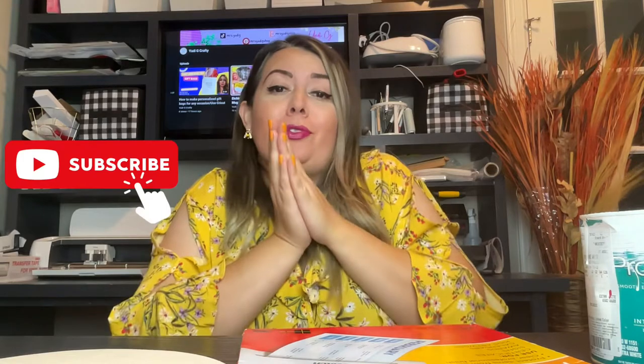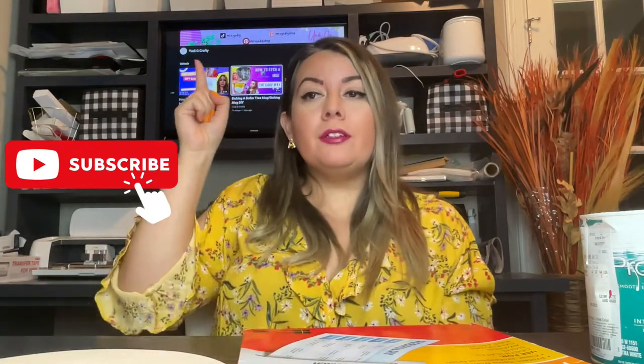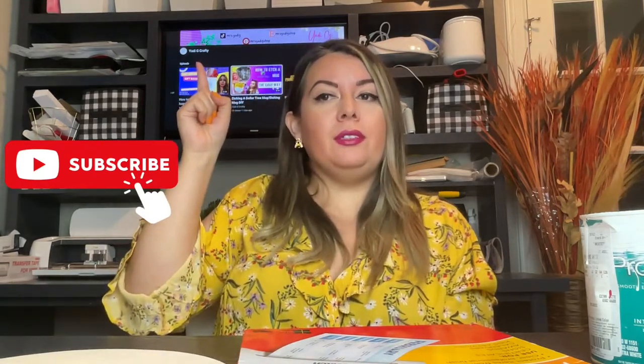Before we continue, if you have not subscribed to my channel, please do so — Jolly G Crafty, right there. Thank you so much! I love crafting and I have very easy DIYs for you guys to follow along.